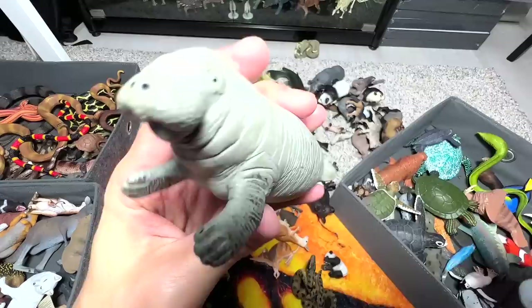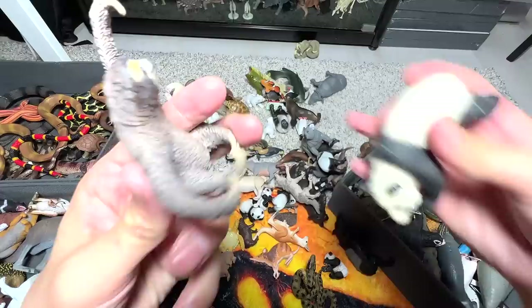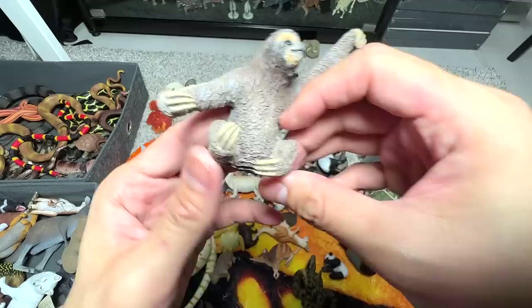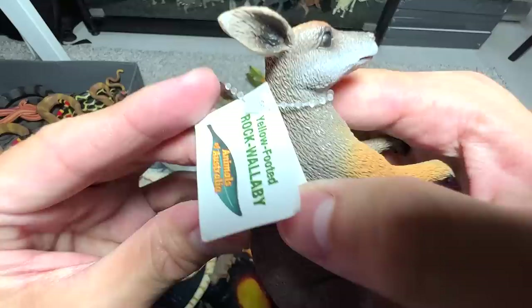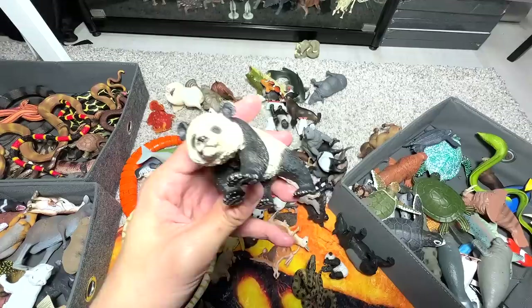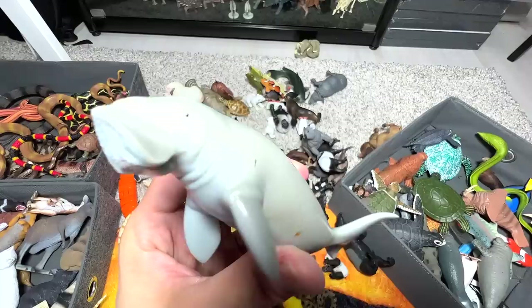Two manatees. We have a sloth — it's just known as a sloth, of course there are different species around. This is probably a llama. Another kangaroo — oh, it's not a kangaroo, it's a yellow-footed rock wallaby. And here we have a panda. And this is actually a dugong, so let's put this in our sea animals box.